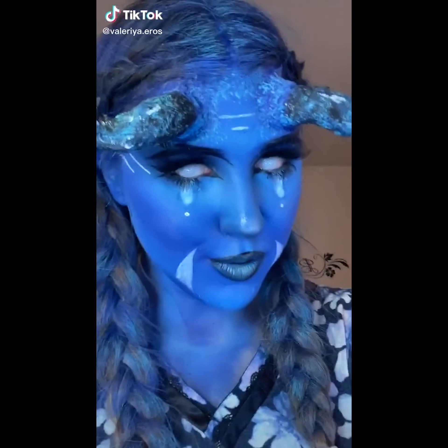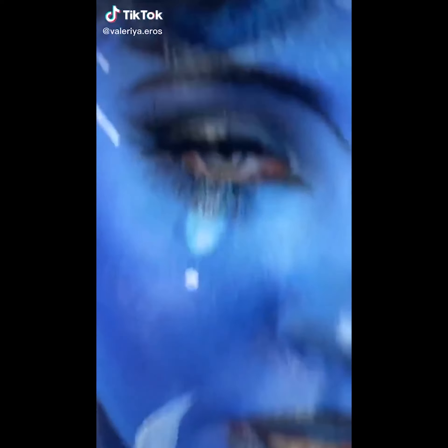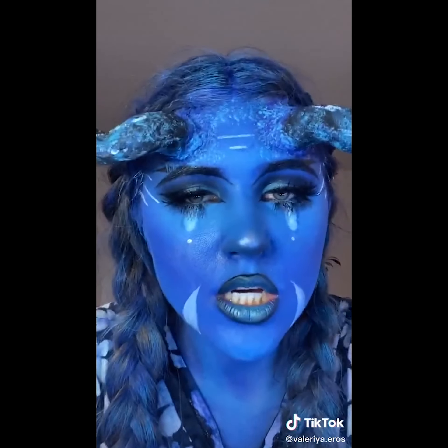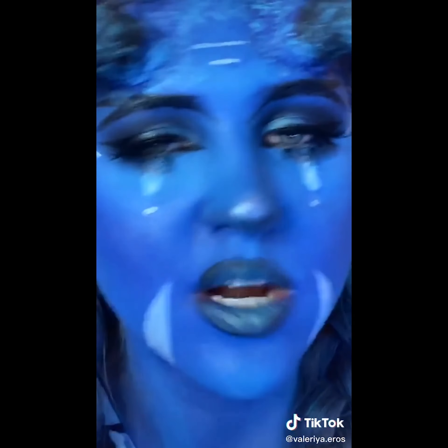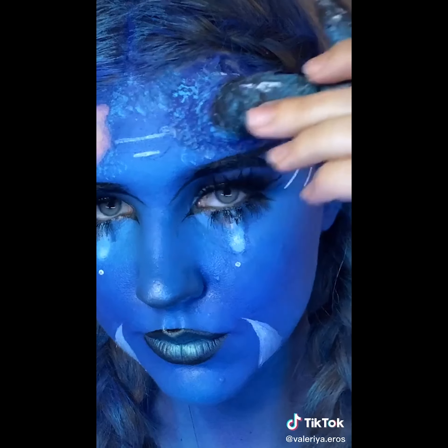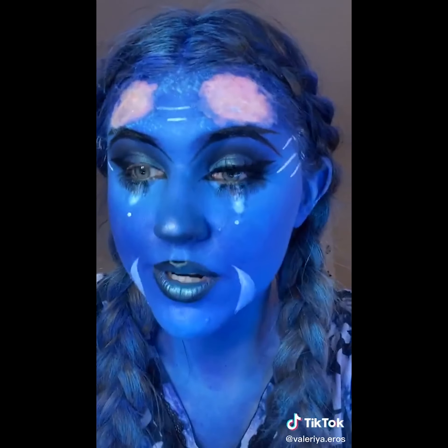Hey, what's up you little freaks? How's it going? It is time to take this off again. Contacts are off and I can see. I'm pretty happy with how this turned out. But these horns are so big and heavy that it took so much to glue them onto my face. Let's take them off. Takes so much time to put on, and so little time to take off.